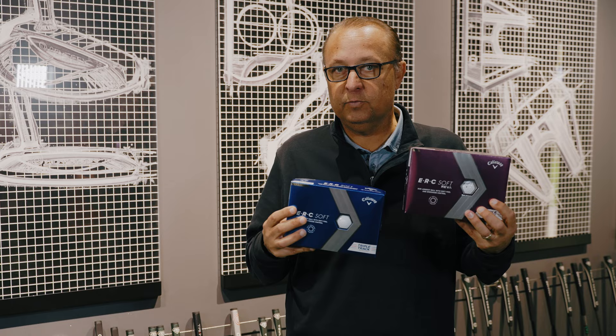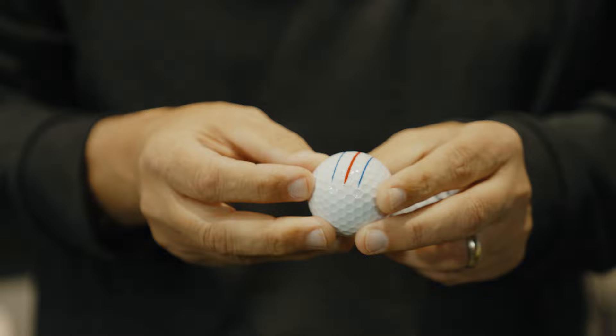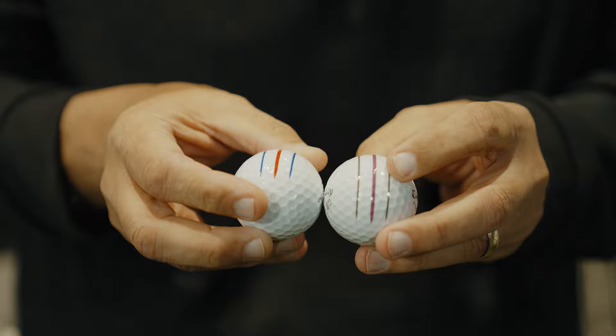This is the ERC Soft golf ball with the new Dagger Triple Track technology. The real key on this golf ball is that as a result of the new grip urethane coating, we're going to get more spin around the green, and with the hyper-elastic soft fast core, we're going to get more speed at a similar compression. You can see the difference on the ERC Soft Reva golf ball with the different colorway of the triple track lines.